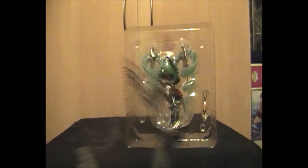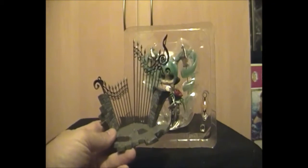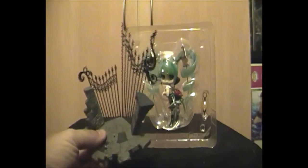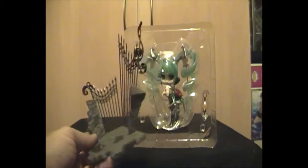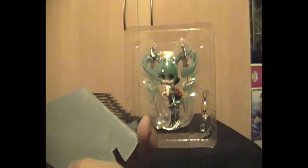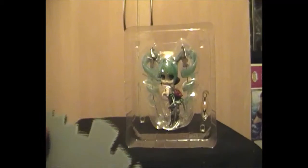We'll start with the stand. It's a very nice Vocaloid-inspired stand with nice little musical notes on top. It has a bit of a Halloween theme about it — they were trying to push it as a bit of a Halloween thing. It's nice PVC plastic and it's got all the wonderful little trademark stamp underneath.